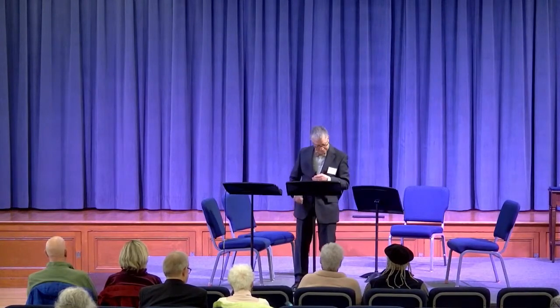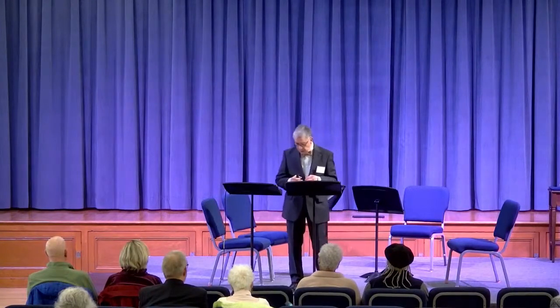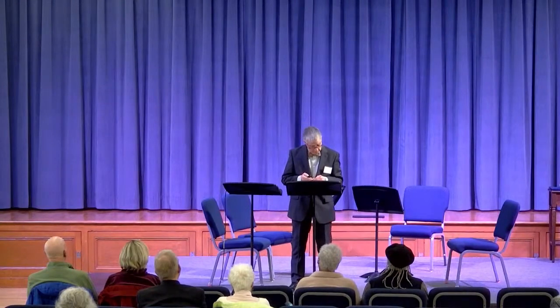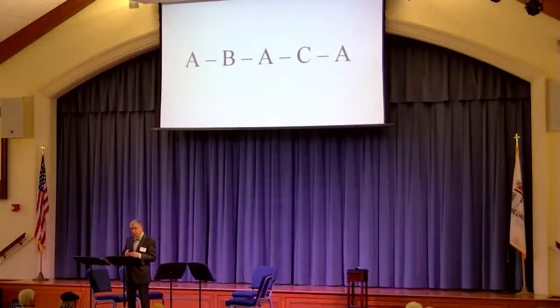Back home. The third movement has two trios, trio one and trio two. Usually a minuet and trio is A-B-A, but with two trios it's A-B-A-C-A, so you're going to hear the minuet part three times. The first trio is for strings alone in the minor key, but the second one is for clarinet — a very nice little bit of playing.